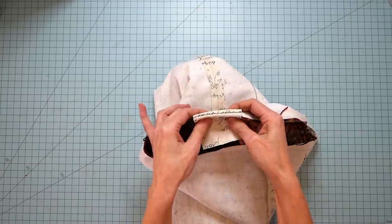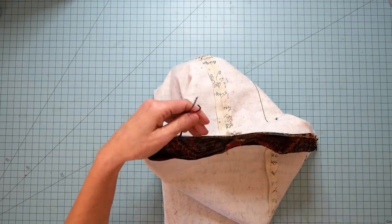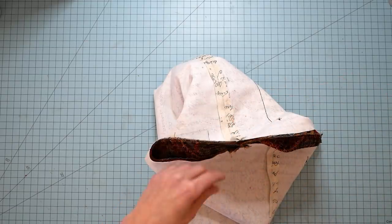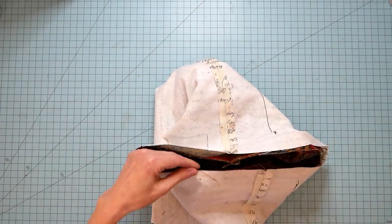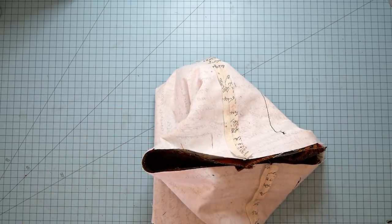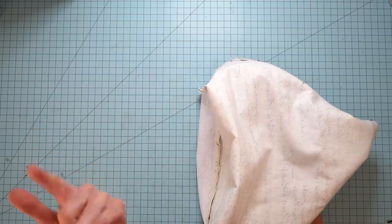I can use the velvet like a binding and wrap it around the top and sew that when I'm finished — if I decide to do that and go out and get some velvet. I don't really want to be out in it — I'll just stay at home. So that's the plan as of right now. I'm going to go ahead and cut that little bottom piece to put on the inside as well.